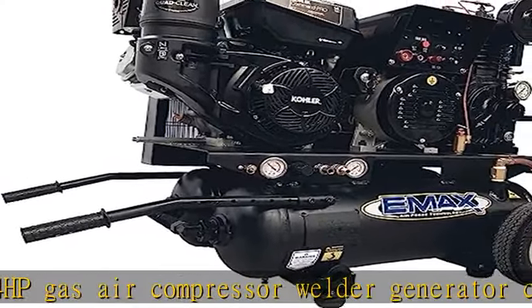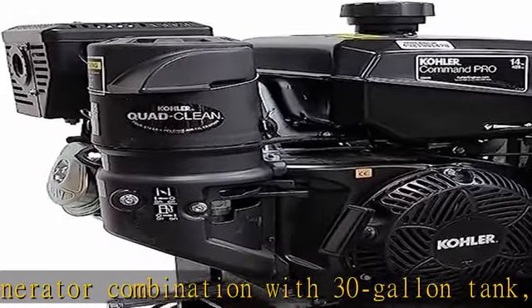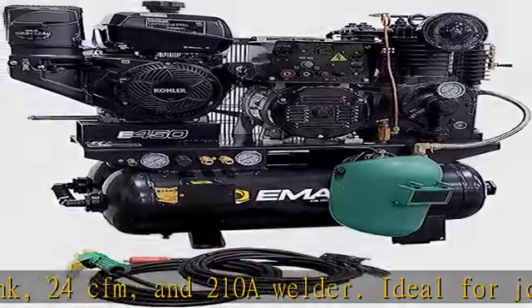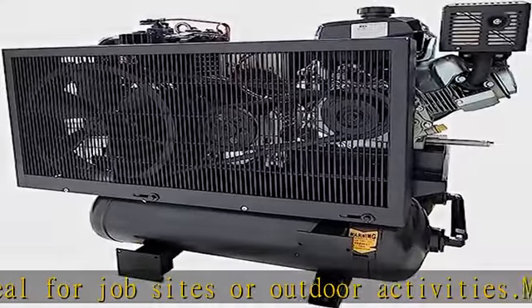Ideal for job sites or outdoor activities. Multipurpose — this versatile machine packs a 30 Gallon Air Compressor, 200 Amp DC Welder, and 5,500 Watt Generator, making it the perfect all-in-one solution for a wide range of job sites.